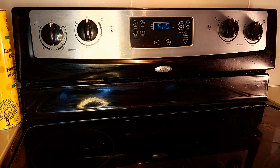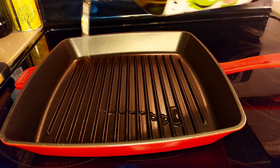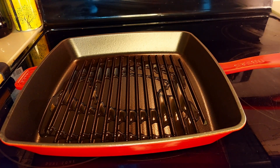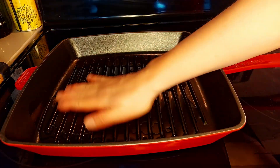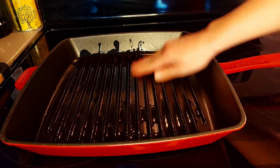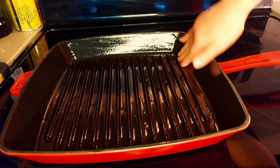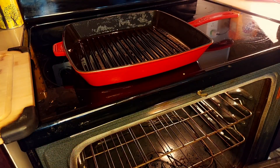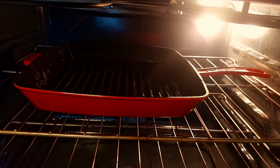First of all, preheat our oven to 425. I'm going to pour some oil on our Staub grill — I'm just going to coat it with my hands, but you can use a pastry brush — and I'll pop it in the oven and get it nice and hot.